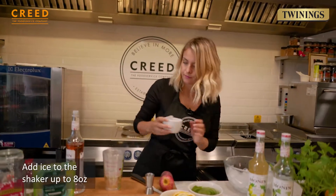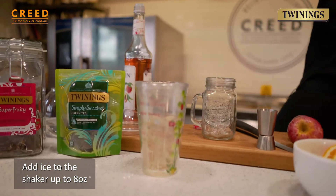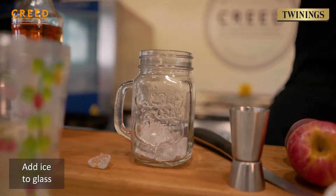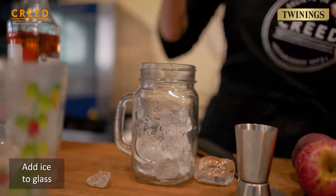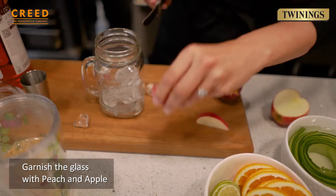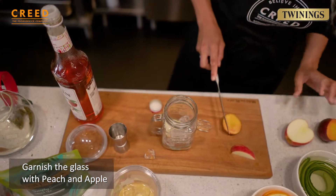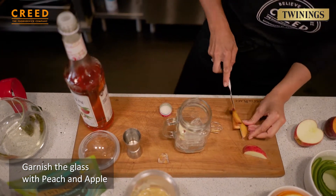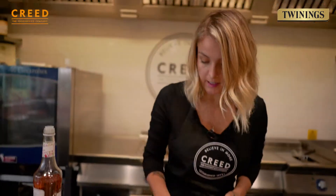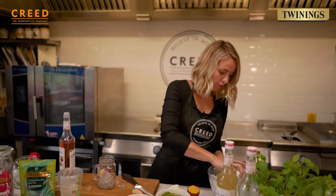Add your ice to the 8 ounce mark. We're going to put the ice in first with this one because I'm going to use peach slices and apple slices just on the top. I'm going to cut up my apple, pop a few in there, and a little bit of peach. It just gives it those different colours, and 74% of people said they would pay more if it's garnished. Make sure you've got a really nice fresh garnish.